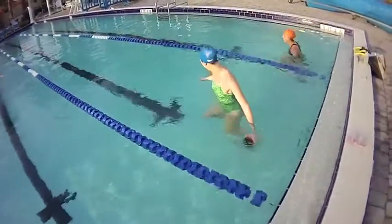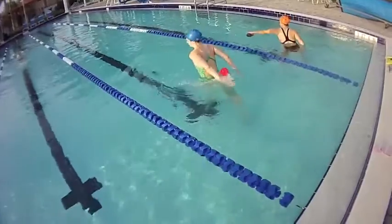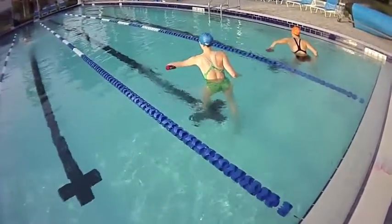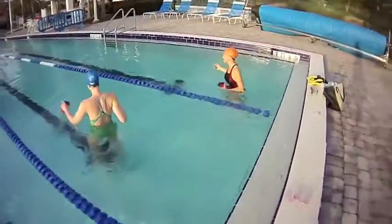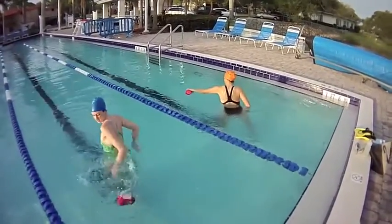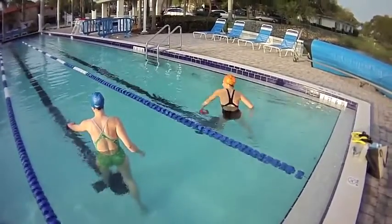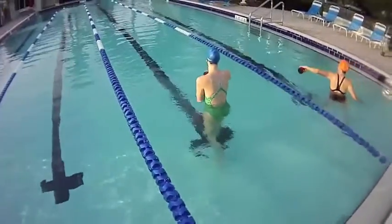I got it! I can't believe I got it! Bend your elbow, Danielle. There you go. I got it! There you go.